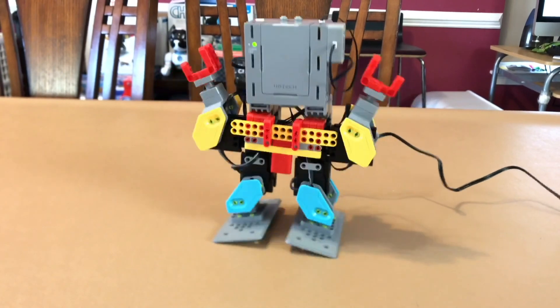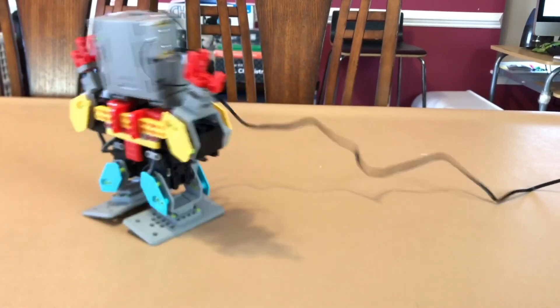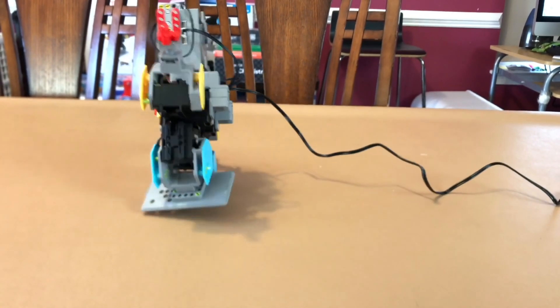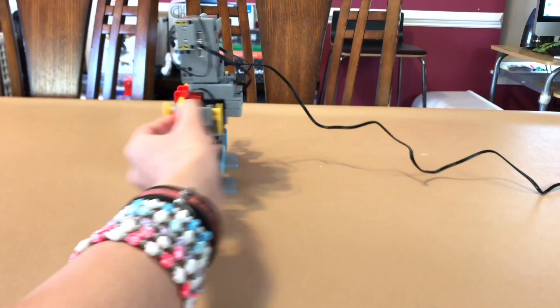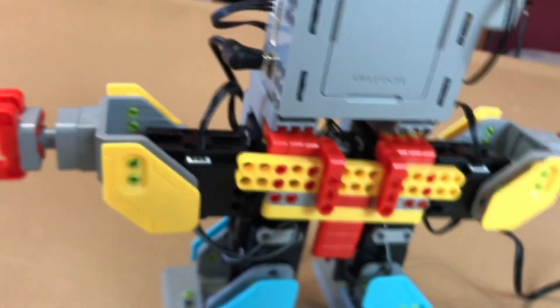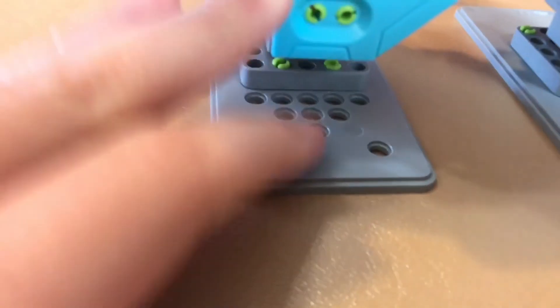This one's just a regular dance using all of these servo things — yeah, servo thingies. It uses all of them but one. He has six — those are easy for balancing.